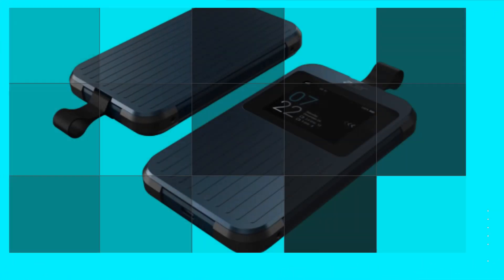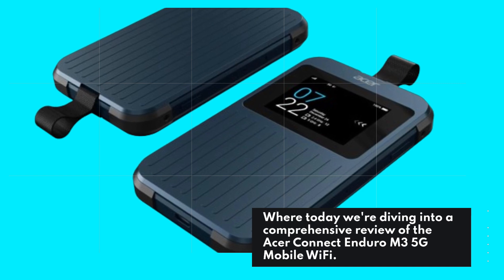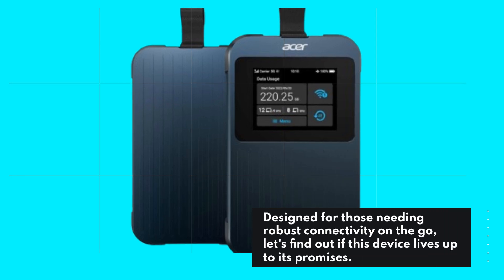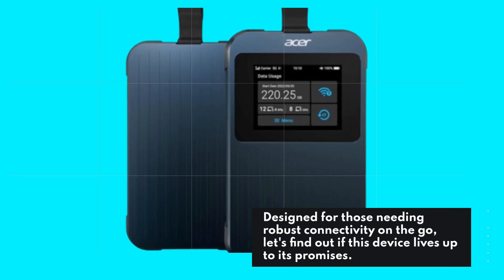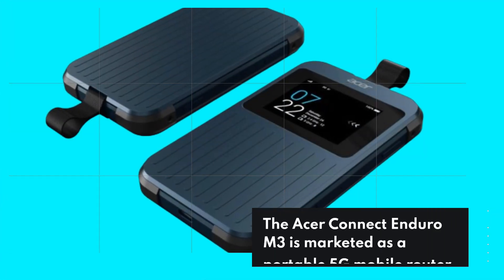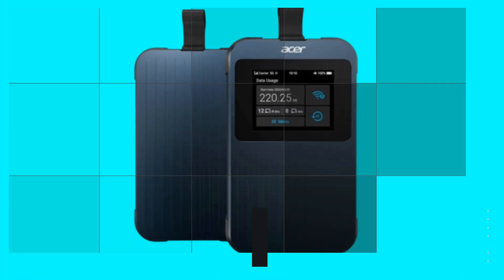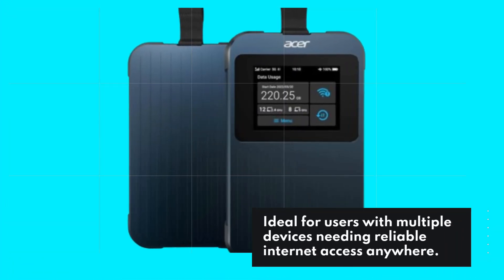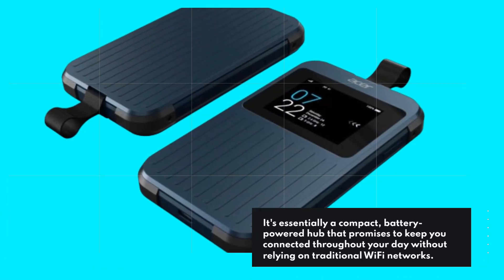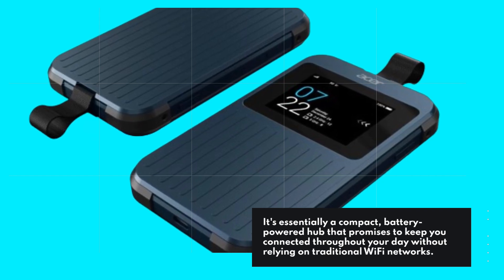Welcome to Product Critique, where today we're diving into a comprehensive review of the Acer Connect Enduro M3 5G mobile Wi-Fi. Designed for those needing robust connectivity on the go, let's find out if this device lives up to its promises. The Acer Connect Enduro M3 is marketed as a portable 5G mobile router, ideal for users with multiple devices needing reliable internet access anywhere. It's essentially a compact, battery-powered hub that promises to keep you connected throughout your day without relying on traditional Wi-Fi networks.